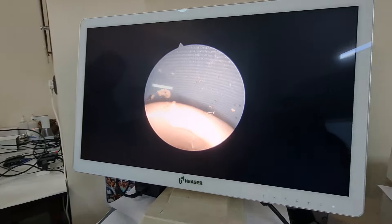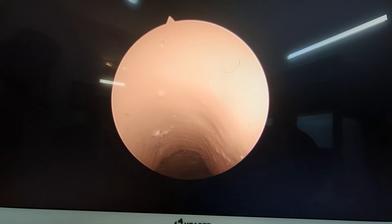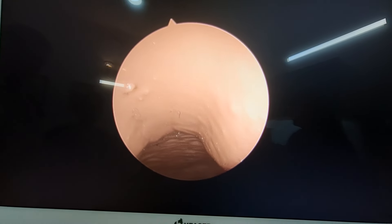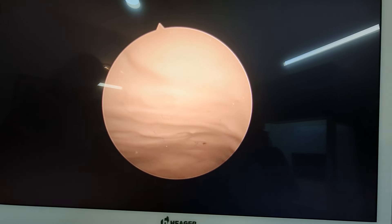First, move inside. Then according to the direction, you have to move your hands. So you have to bring your hands up and then we are entering inside the cervical canal.